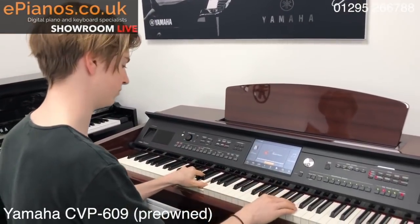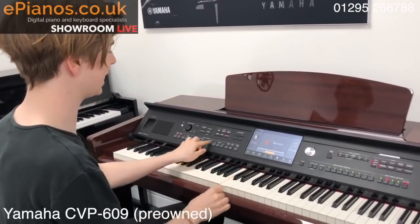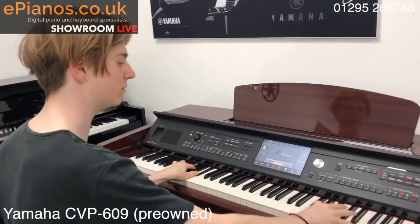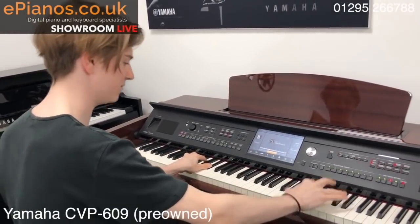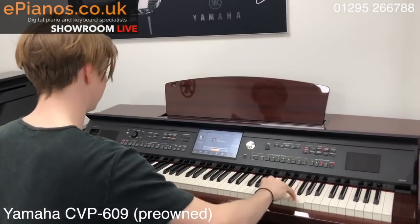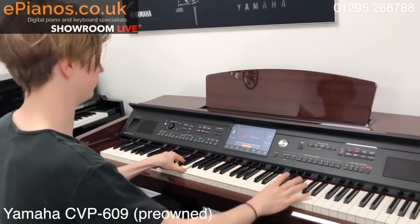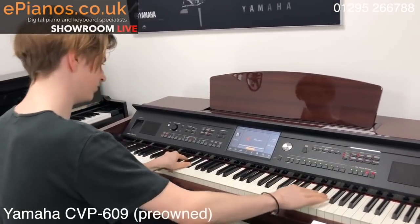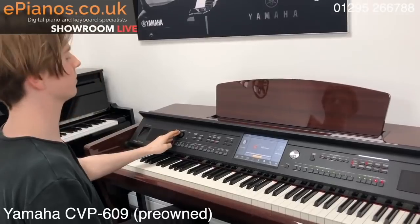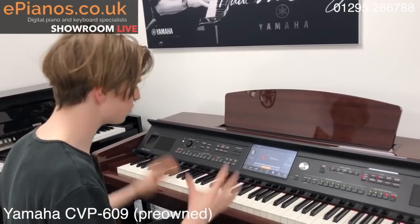Now I can move on. Electric guitar. And again moving on — pop grand. Last one — electric guitar. And it will end it for you. It's awesome. Absolutely awesome.